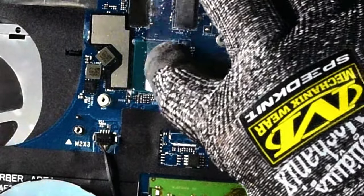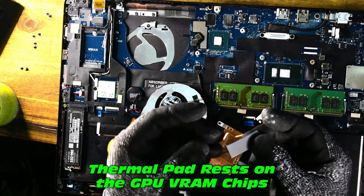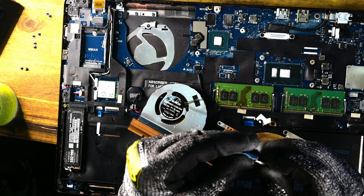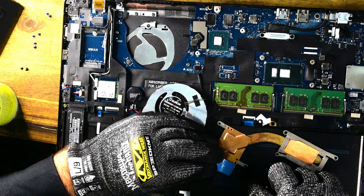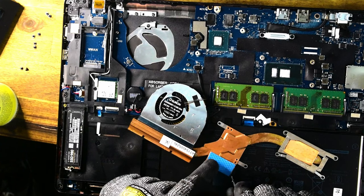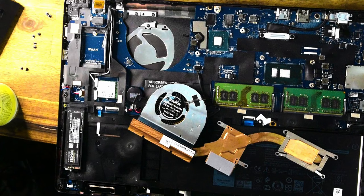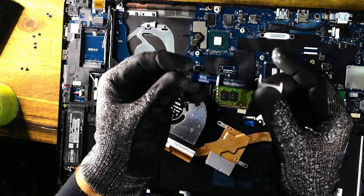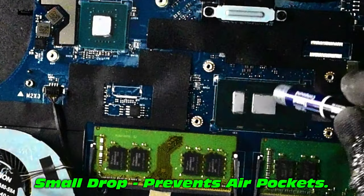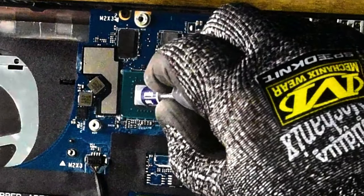GPU done — that did take significantly longer than alternative methods, but we're not done yet. The thermal pad needs to go in the right place — it keeps your GPU VRAM nice and cool, as those chips get really hot especially during a laborious task like Cinebench. Peeling off both layers on the pad is critical. Now for a signature move: applying a small dot right smack bang in the middle of the IHS to eliminate any potential air pockets.